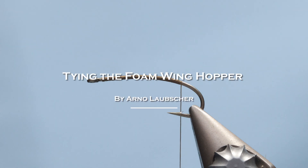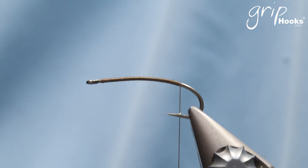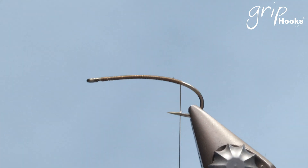Welcome to another fly tying session. Today I'd like to show you a foam wing hopper. It's a fly that I developed about five or six years ago and it's proven very successful on most of the still waters in South Africa. It's a hopper imitation for those who enjoy fishing terrestrials. I love fishing terrestrials — this is definitely a fly that you should try.